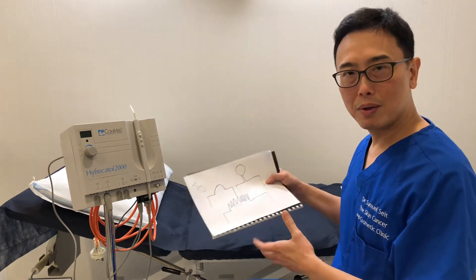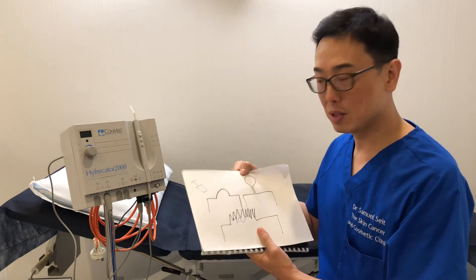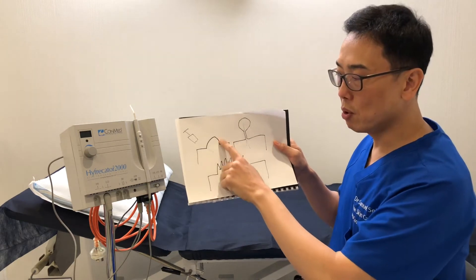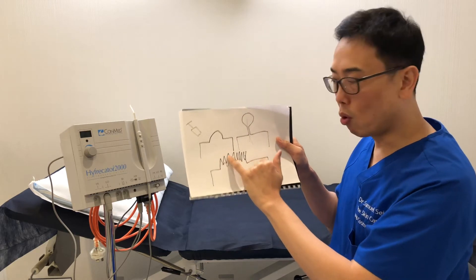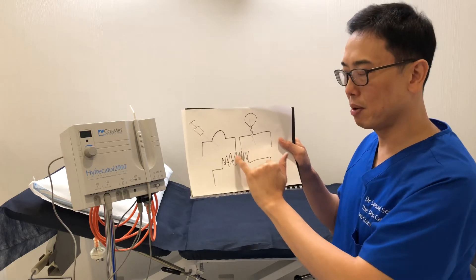I'll tell you a little bit about how this procedure is done. It's actually very quick — probably takes less than 5 minutes depending on how many lesions we're doing. You might have three case scenarios: you might have a raised mole, you may have a little skin tag or a papilloma, or you might have a wart, a seborrheic keratosis, or an aging wart that is raised above the skin.